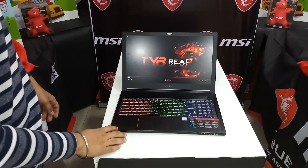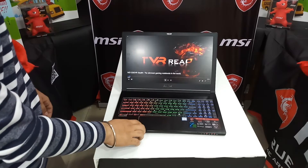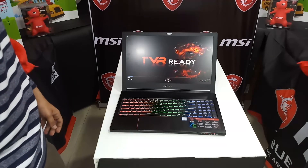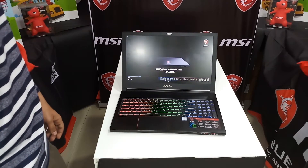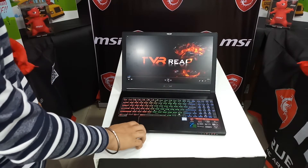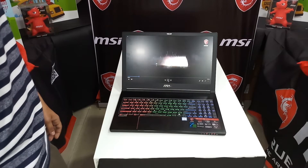Coming to the display, it is a 15.6-inch Full HD 60 Hz IPS panel. It has 100% sRGB and good color gamut. The viewing angles are good, so games will look more realistic. IPS panels are better than TN panels when it comes to viewing angles, and you also get display tuning software from MSI to adjust brightness and contrast according to your preference.